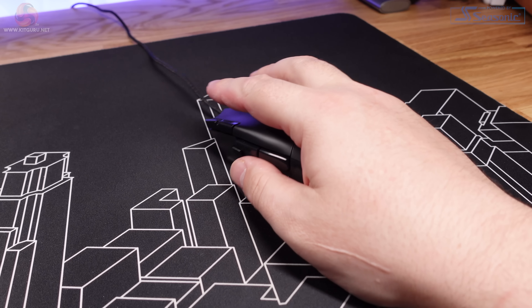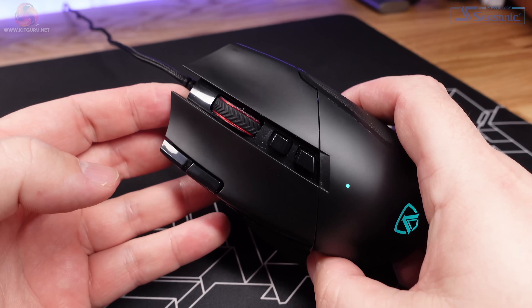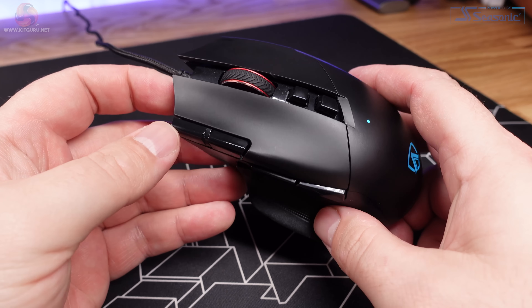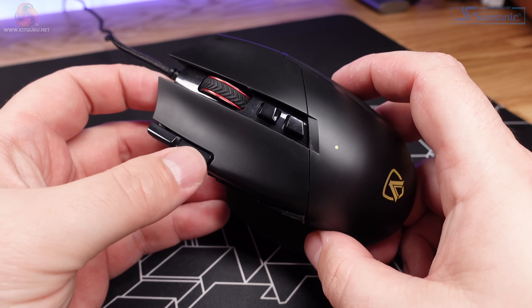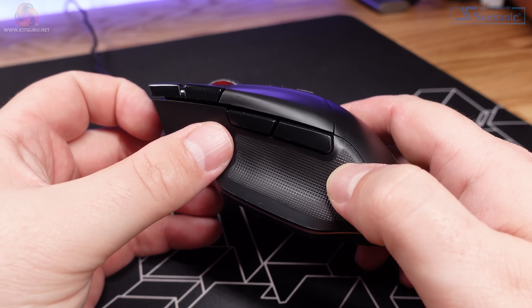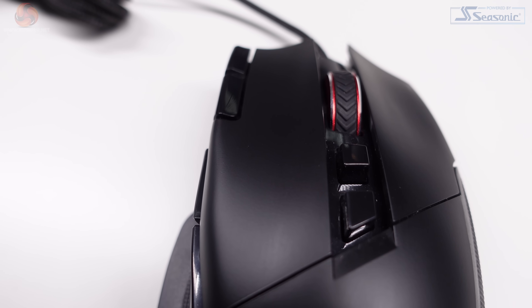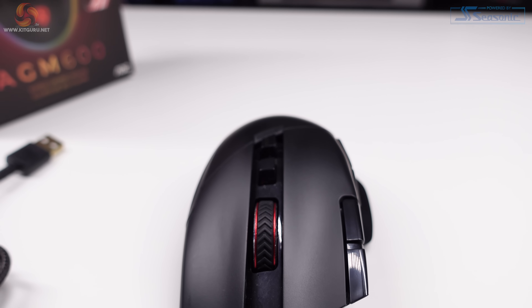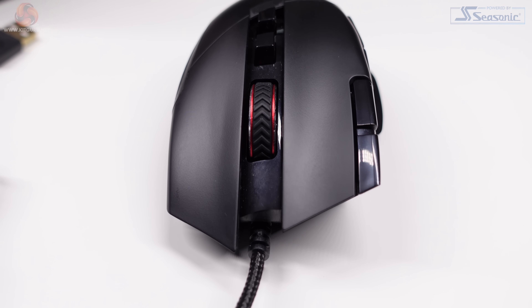AOC advertises the AGM600 as being suitable for palm and claw grips. I'm a palm gripper myself and this mouse fills my hand quite nicely. There are a total of 10 programmable buttons, easily enough for most use cases. There's the standard trifecta of left-click, right-click and mouse wheel, plus the standard side buttons, a sniper mode button which drops the DPI to 400 when held, and a DPI switching button just behind the mouse wheel. Finally, there are two extra buttons sitting just to the left of the left-click button, which by default change the volume levels of your PC, but they can be reprogrammed. All of these buttons can be reprogrammed using the G-Menu software, which we'll look at in more detail later.